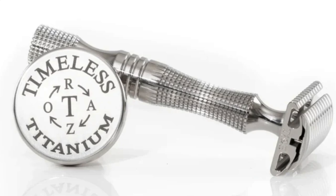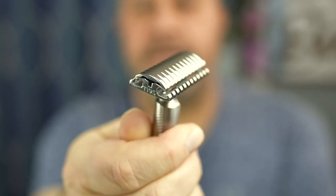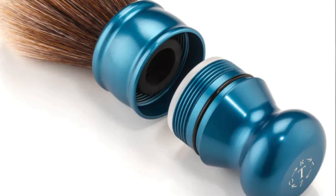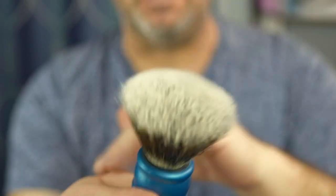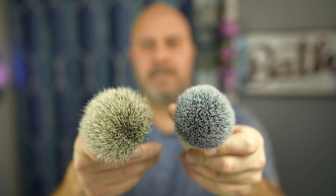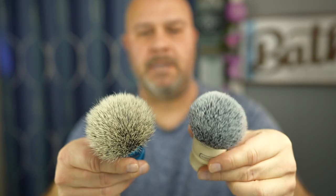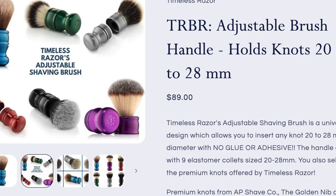The Timeless Titanium open comb razor — a beautiful looking razor — and also by Timeless Razors, their adjustable shaving brush. I have the 26 millimeter knot here and it's a little too big. Let me show you what the Simpson knot looks like — much bigger. It even has more backbone to it, but I'm going to put the 24 in here.